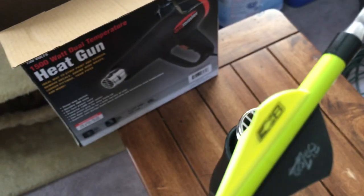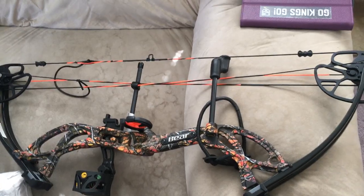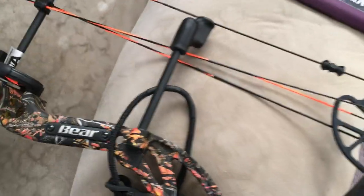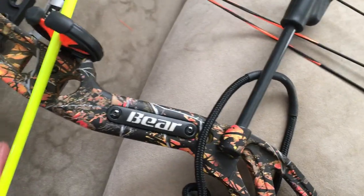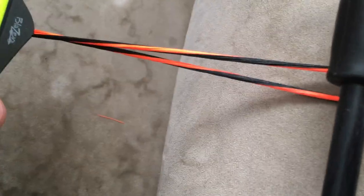Otherwise it'll fly fine. This is my new bow - it's a Bear Cruiser G2. I just wanted to try it out; this is the first time I'm going to try out the bow with these arrows. I know they're not cut to length yet.